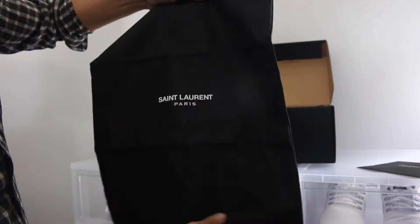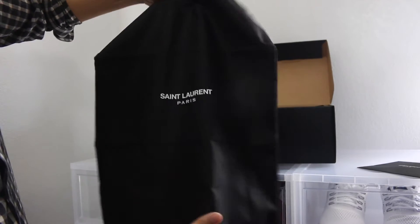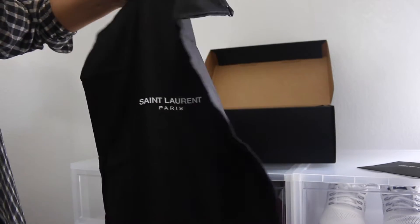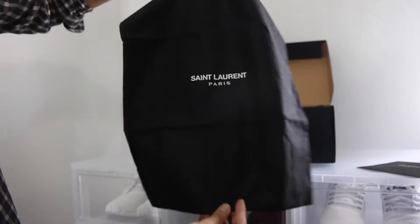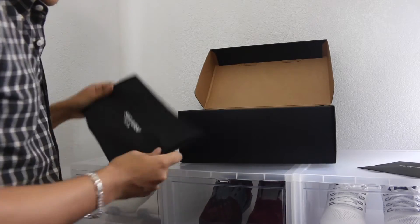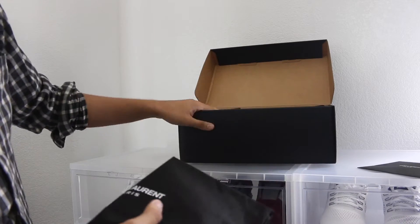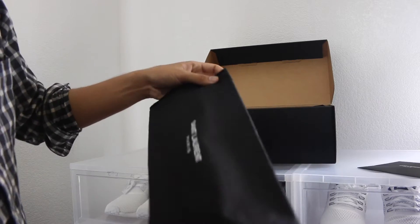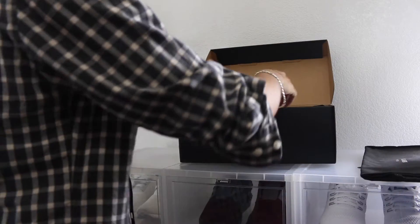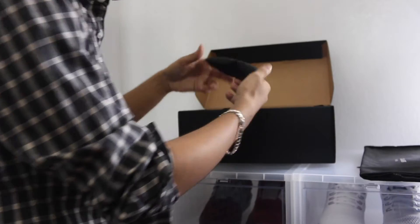Next we have the very standard Saint Laurent dust bag. They usually come with one — they don't come with two pairs. It's just a shiny cotton material. I usually don't use dust bags because I leave them in the display case or in the box without the dust bag.